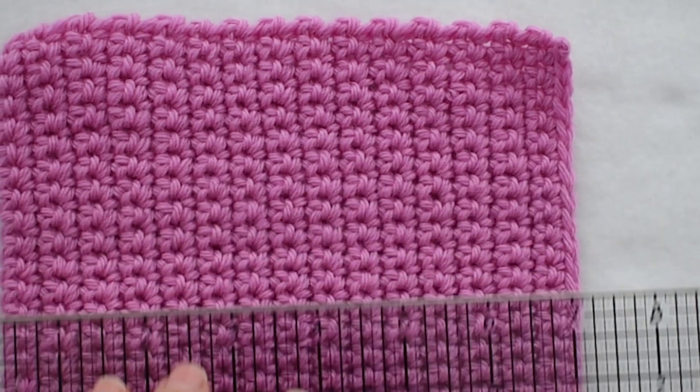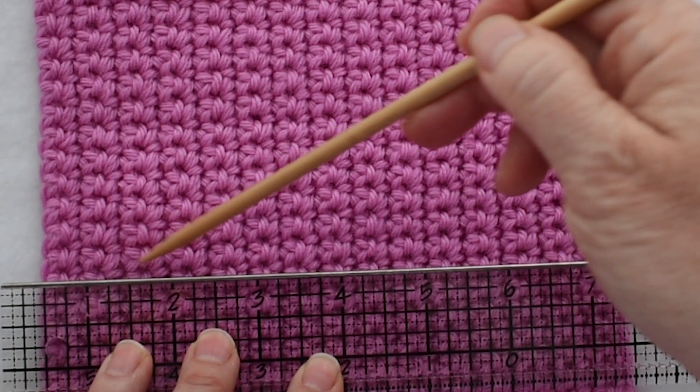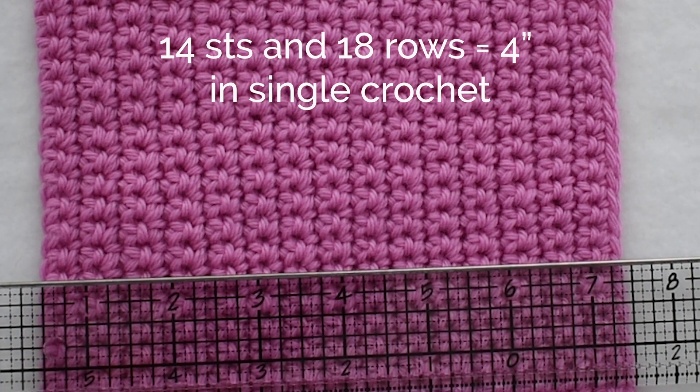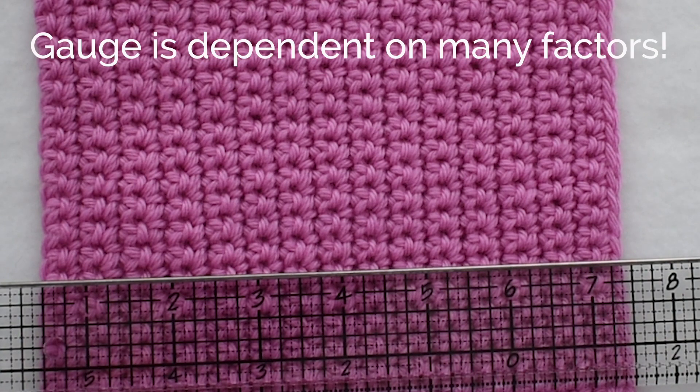Let me do that one more time: 2, 4, 6, 8, 10, 12, 14, 16, 18. So I got 18 rows equals 4 inches in three different spots. To review, I can say that I have 14 stitches and 18 rows over 4 inches in single crochet, given this yarn, the size hook that I used, and this crocheter — me. Your gauge will change depending on what hook you use, what yarn you use, sometimes even the color yarn you use, and certainly with who is doing the crocheting.